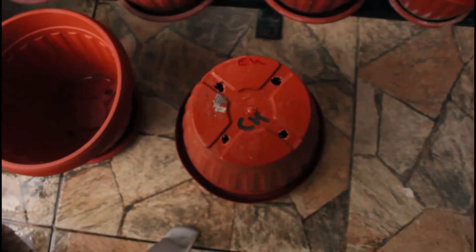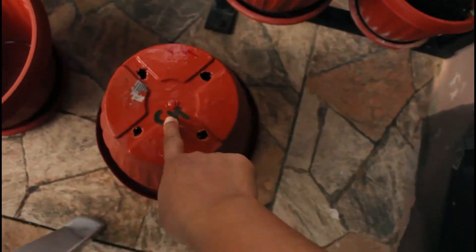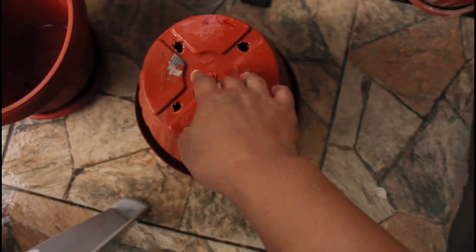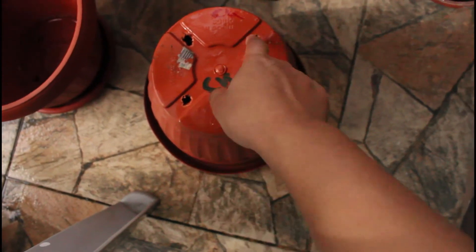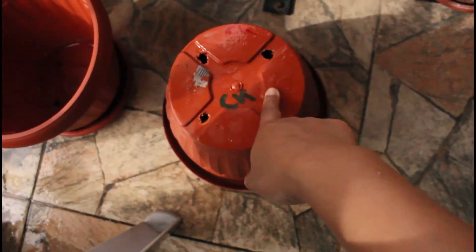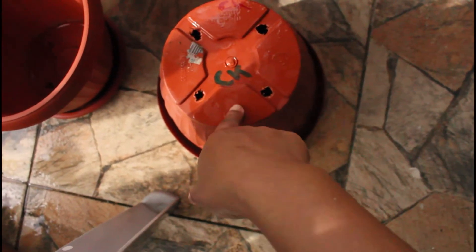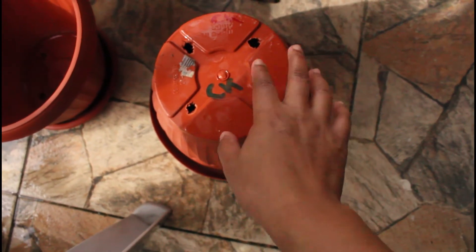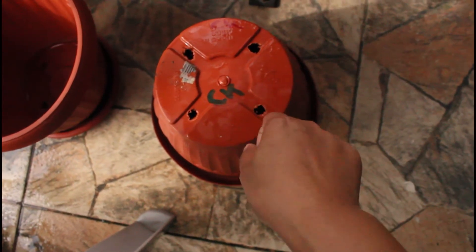I bore some holes at the bottom because you want it to have drainage for the water, and just like us the plant needs to breathe. This is one of the reasons you bore the holes at the bottom, since the plant is not in the usual ground. Also, if you add a lot of water you don't want your pot to have excess water, and you don't want your root to rot as well.